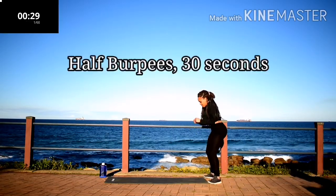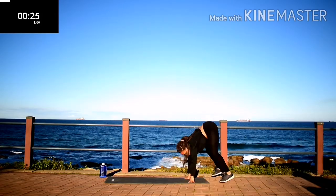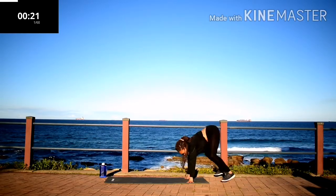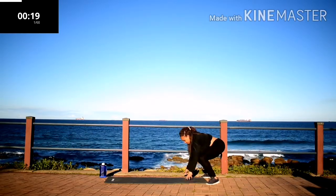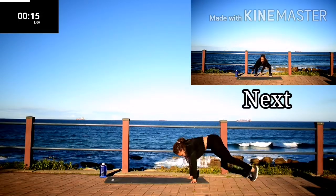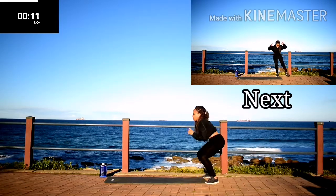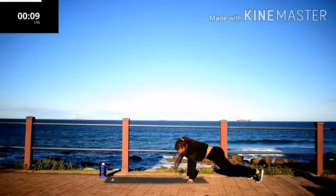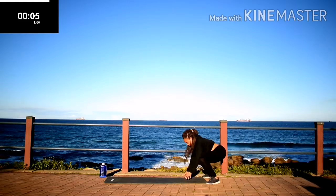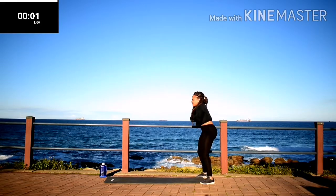Starting off with half burpees, 30 seconds. Go at your own pace.